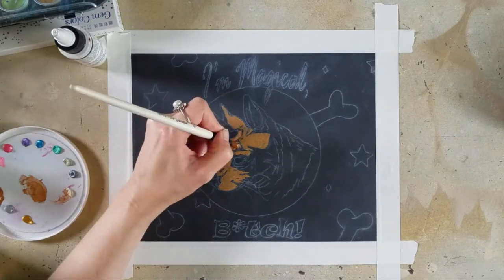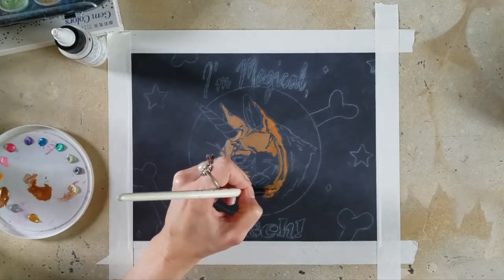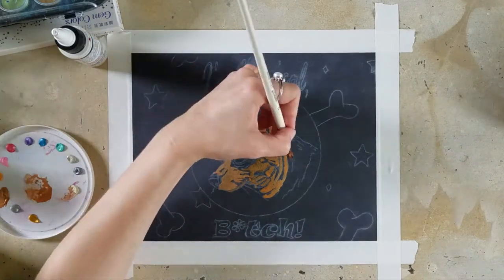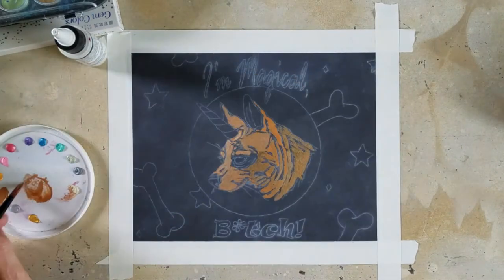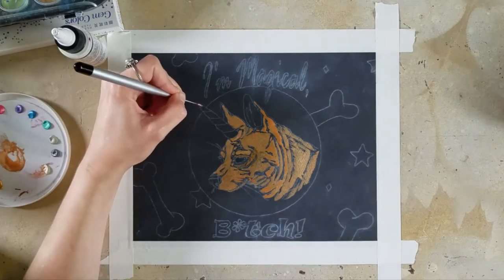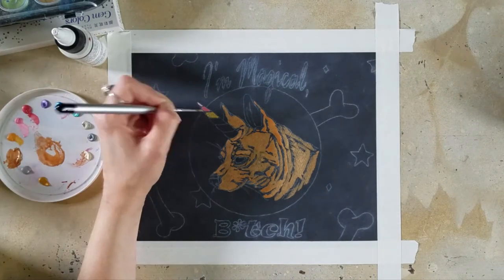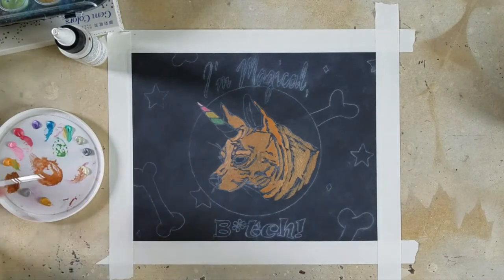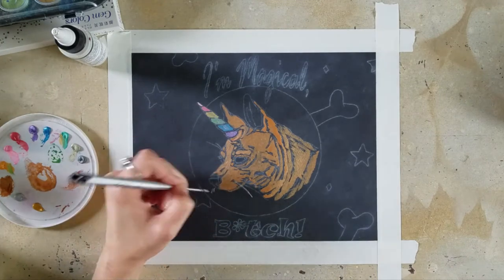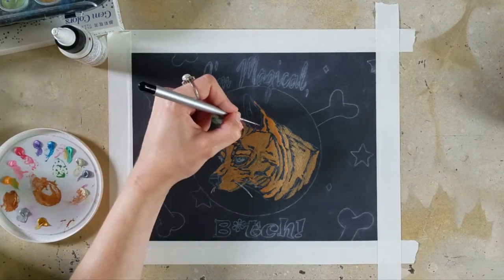I'm starting out with my gouache because that's going to be more opaque. Normally I would start with the background first, but I really wanted to make sure I got my dog in really opaquely because I want him to stand out. What I am doing is a portrait of my dog Max as a unicorn, because he is magical AF and he knows it and he has an attitude — so that's why you will see a swear word at the bottom. I put an asterisk where the I goes, so hopefully that's censored enough.